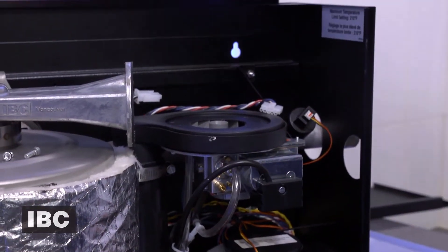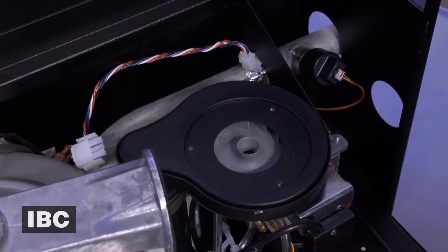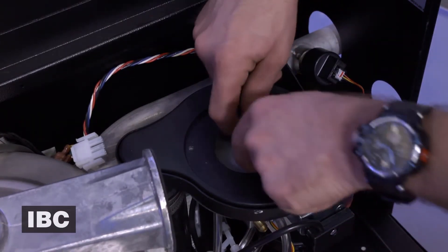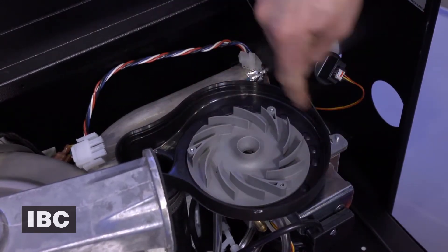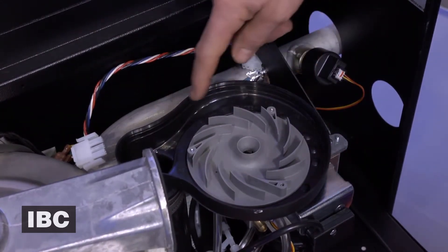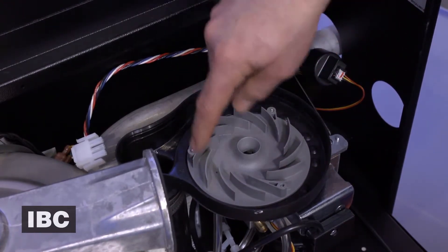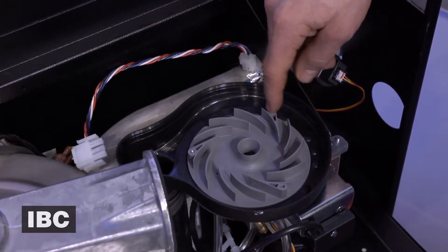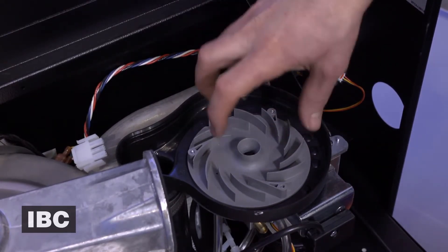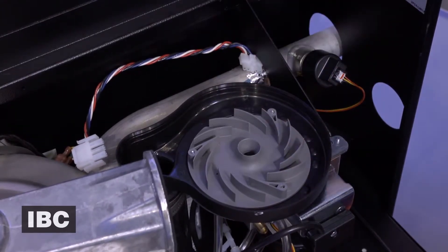The fan will then lift off from the unit. When you're doing a fan replacement on a VFC boiler it's always a good idea to inspect the inside of this air intake to make sure that there's no debris inside, that the swirl plate is clear and free of any dust and debris, and that it has no cracks or discoloration on the fins or the body of the swirl plate.